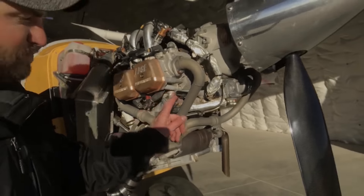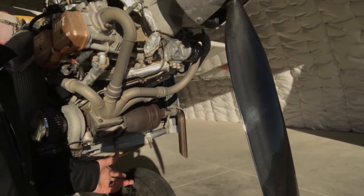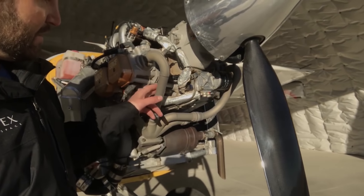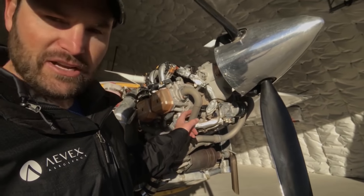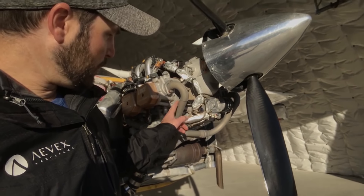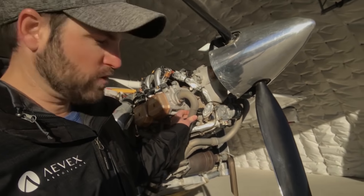23 inches, full power. I've got just a normal 914 turbo system on it. Jason Basit from Edge Performance — he ceramic coated the heads, so it kind of helped with that cooling problem.